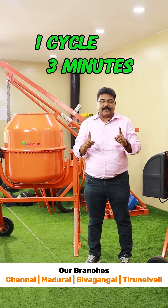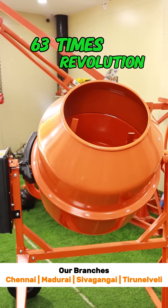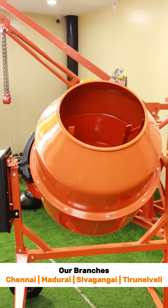One cycle is 3 minutes of time. Each minute, 21 revolutions are happening here, so that 63 total revolutions ensure the mixing of components very well.